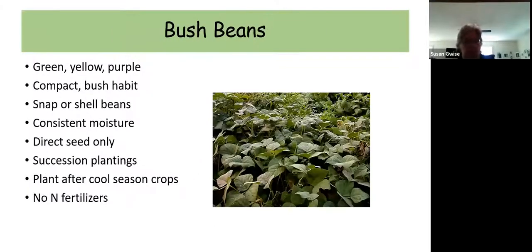Bush beans are super easy to grow — you don't need any type of trellis. They come in different colors, which is fun for kids: the traditional green, yellow, and purple. You can grow them as snap beans or as shell beans, where you let the pod mature and harvest the dried seed for baked beans during winter. These should only be direct seeded — never transplant bush beans. If you want to do succession planting that's a good idea, but if you're canning beans, making dilly beans, or freezing, plant them all at once so everything is ready to harvest at once. When my cool season crops die back, I fill that space with some bush beans.